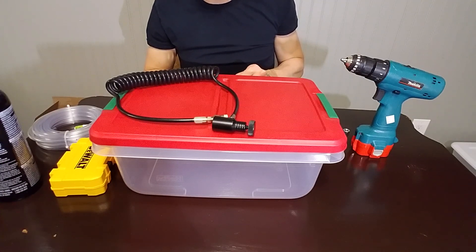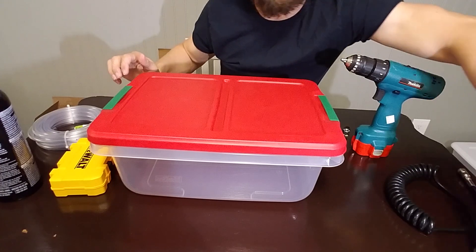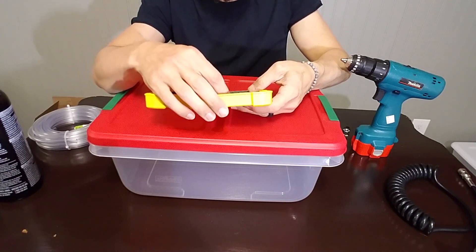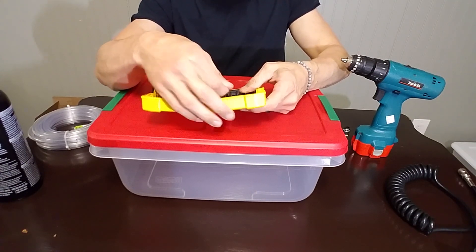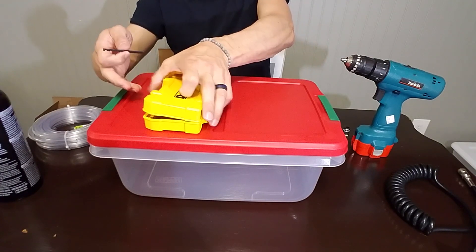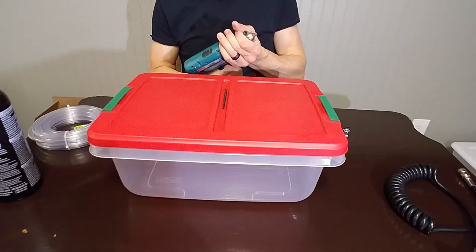Let's go ahead and start drilling our holes. For a drill bit I'm going to start with about 3/16 just to get a decent little pilot hole — something like that. There are definitely smaller ones but I feel like that'd be a good start. It's not like we're drilling glass so I don't think it's just going to completely fly apart.